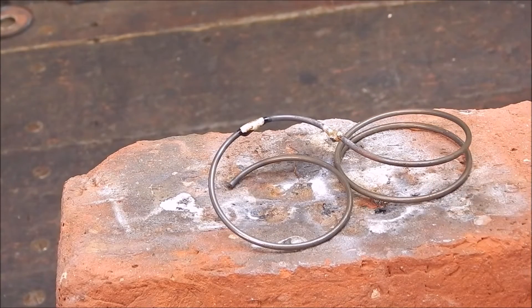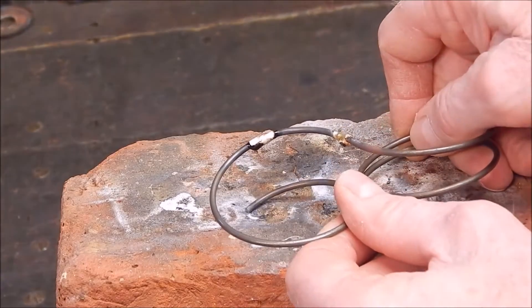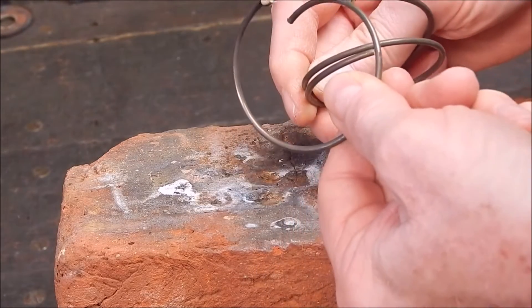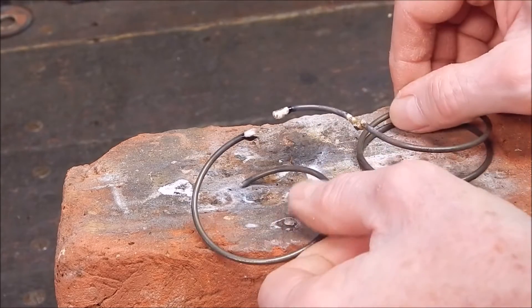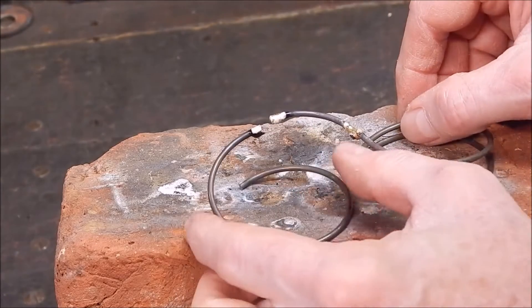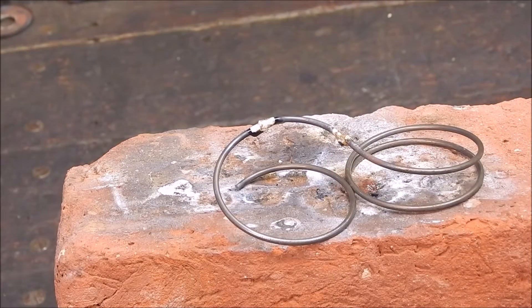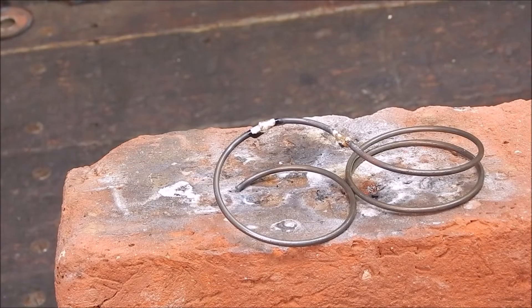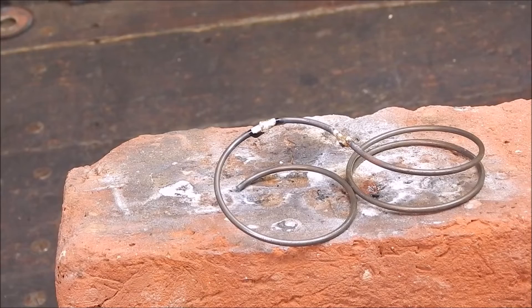Let it cool down a bit and then I'll have a tug on it and see what happens. Well, it broke the bronze but it did braze it. That's interesting — why did it break the bronze? Let's reheat it, re-melt it and have another go.